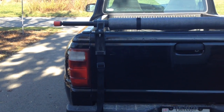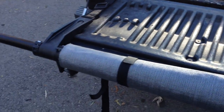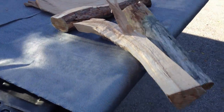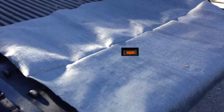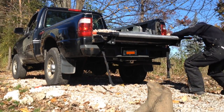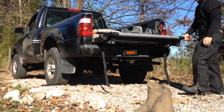I got her assembled. I'm just going to throw a few pieces of firewood in the back and try it before I go get a load of gravel. I know that wasn't much weight, but at least I can see that it works.